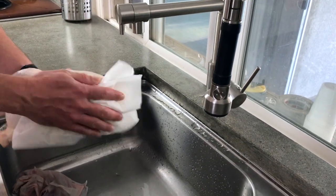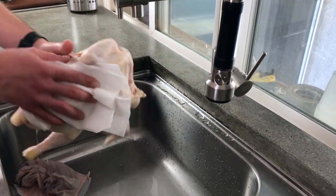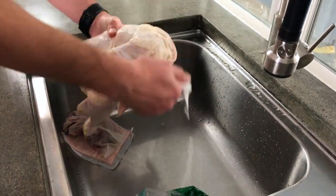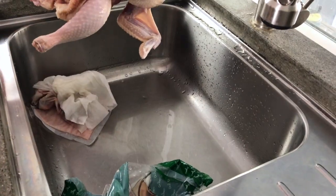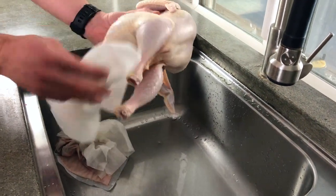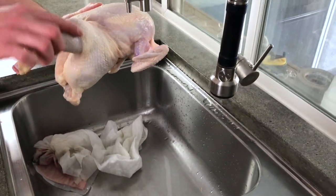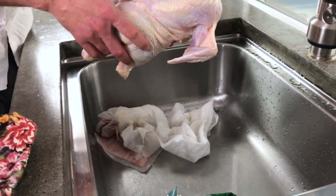Now pat the chicken dry with a paper towel. We are carefully keeping all the chicken juice in the sink — you don't want to get salmonella bacteria. After we're done, we're going to clean it all off. Leave everything in the sink so you can clean it up all together.